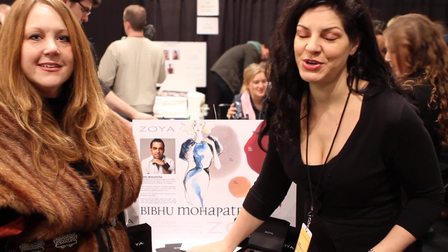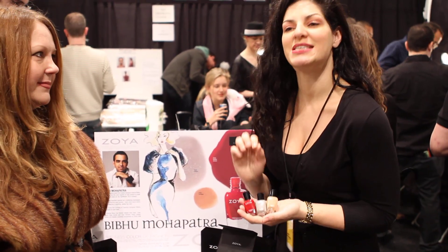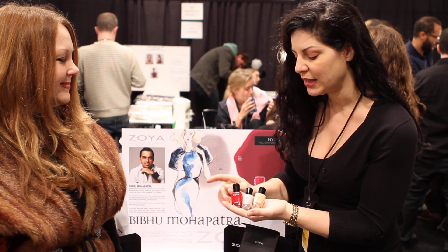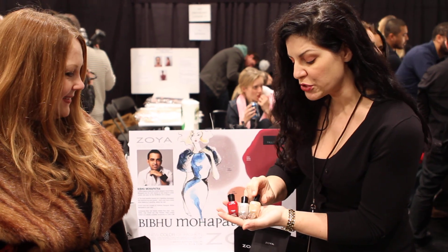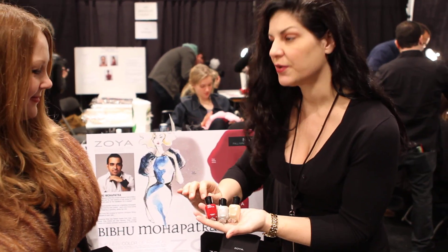We're very excited to be here today because the colors that we created for Bebo are dynamite. We did three shades. Two of the three will be walking down the runway, which we'll talk about in a minute. But they've been three shades, so they have a bit of variety and the ability and flexibility to choose. The first shade is beige, the second is gray, and the third is red.